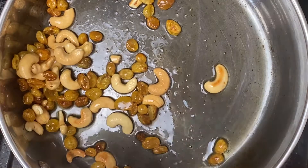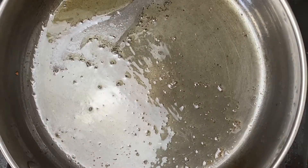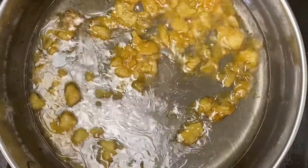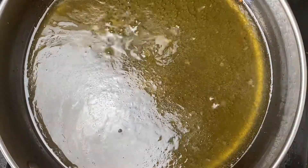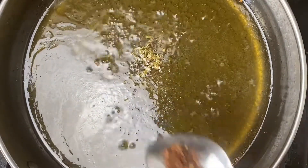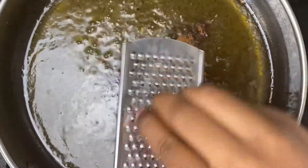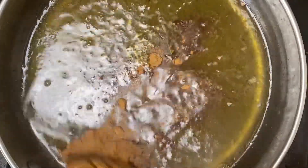Make sure you hit that like and subscribe button to keep seeing more delicious recipes. Now for our jaggery syrup — in the same pan, I'm gonna melt in some jaggery with some water. Just as this starts to bubble, I'm gonna flavor it with some cardamom powder, some clove powder, some cinnamon, and some nutmeg that I'm just going to grate in.